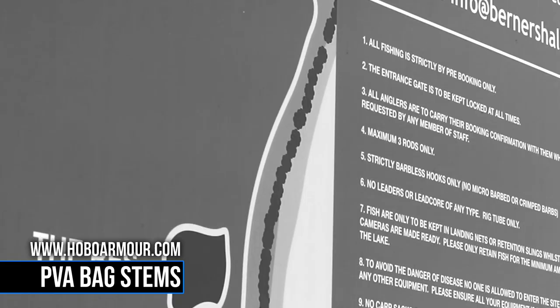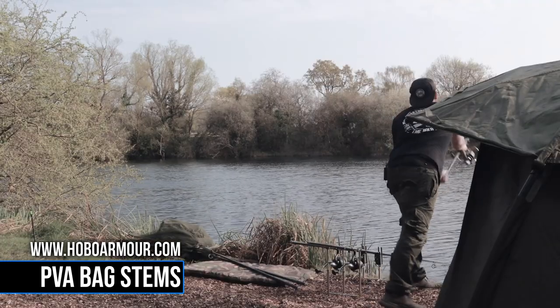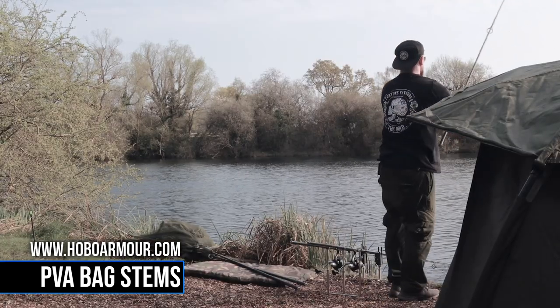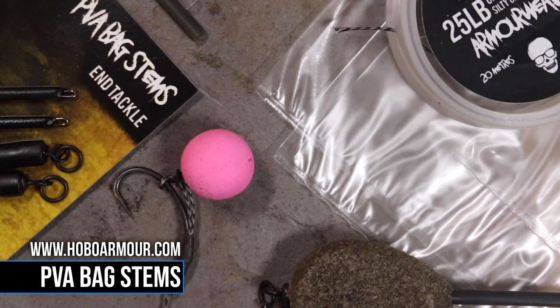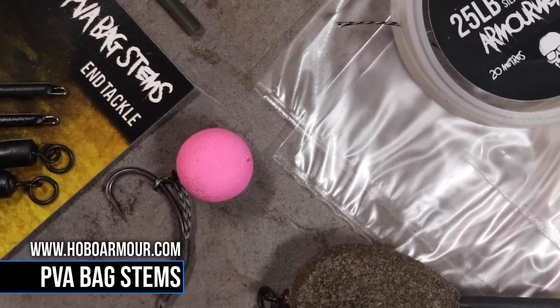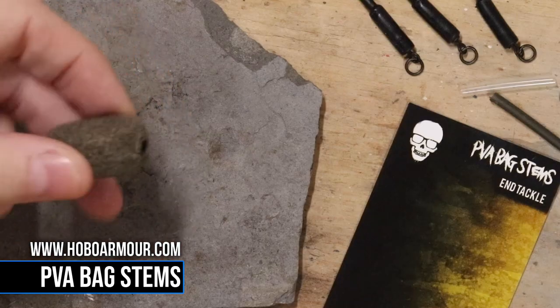A lot of lakes having leader bands or lead core bands, it's been virtually impossible to have multiple bags tied up to be able to quick change and get a fresh bag straight out to your spot as quickly as possible. That is until now — we have our new PVA bag stem, which completely alleviates that problem.